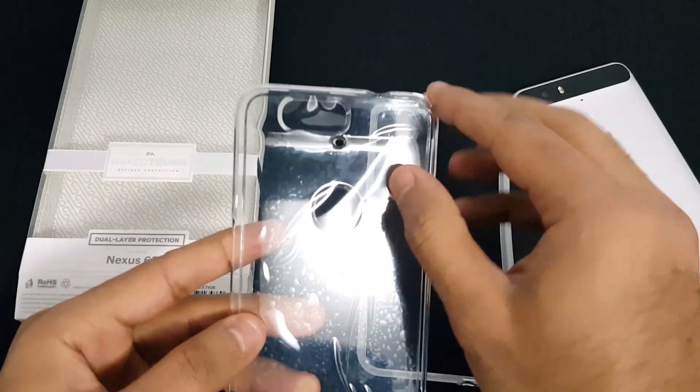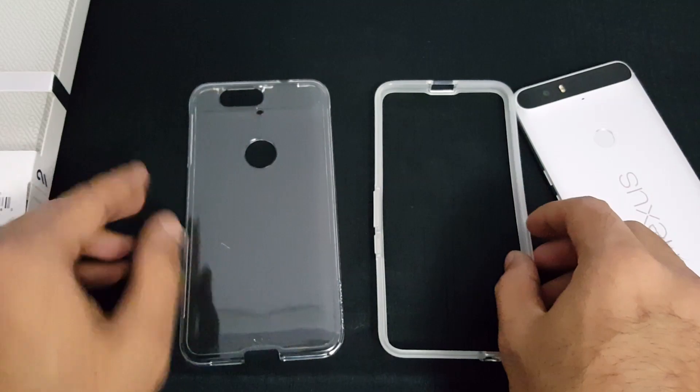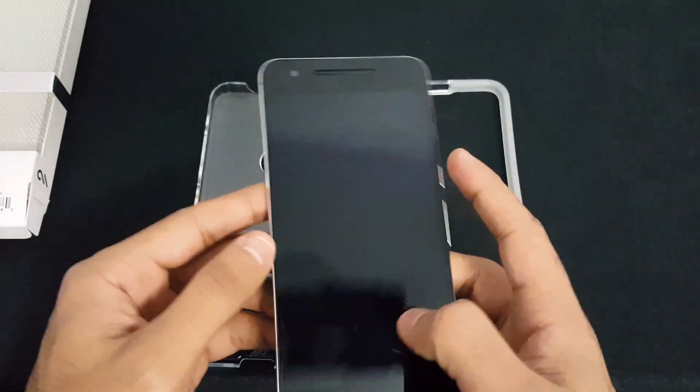Let's take this plastic piece off and put it to the side. Here's the Nexus device.